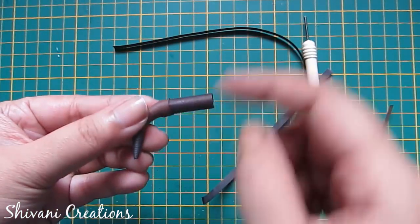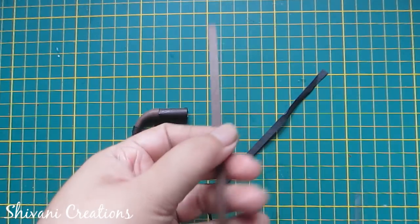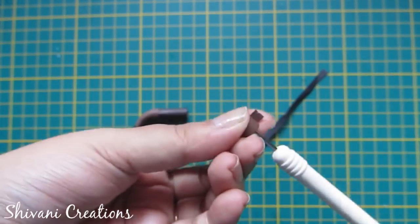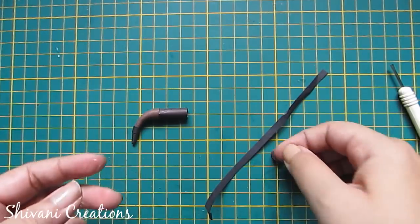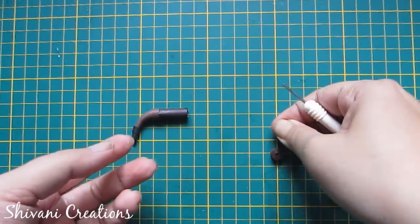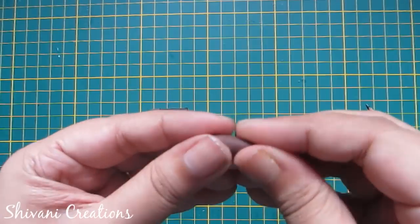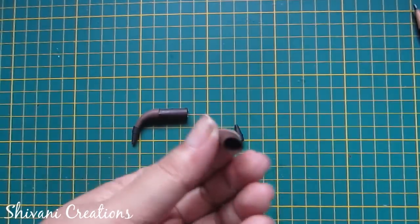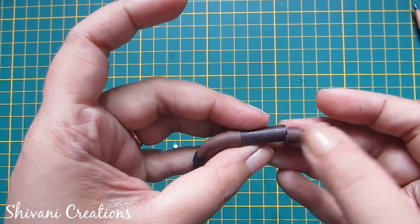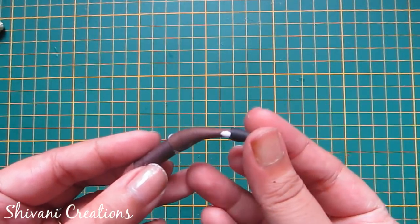Now to make the handle, I am taking a half strip of brown and making one tight coil. Now again I am making one tight coil using a one-fourth strip of black. Make a cone shape using a pencil for both of the tight coils, and bend the large cone a little bit. Add glue inside and attach with your small pipe. Now I am adding this black cone to complete the handle.